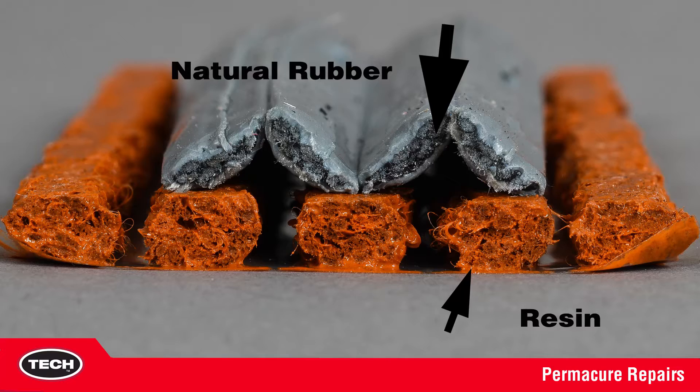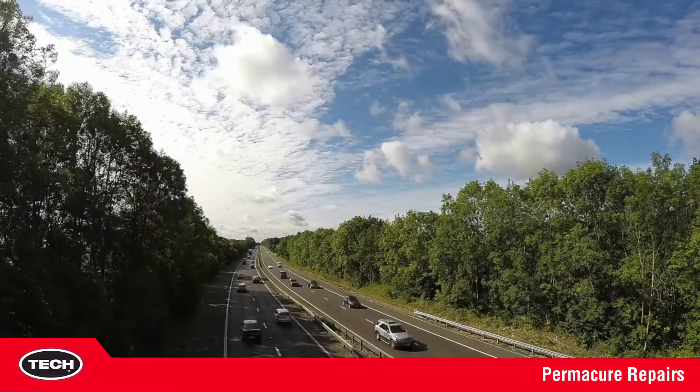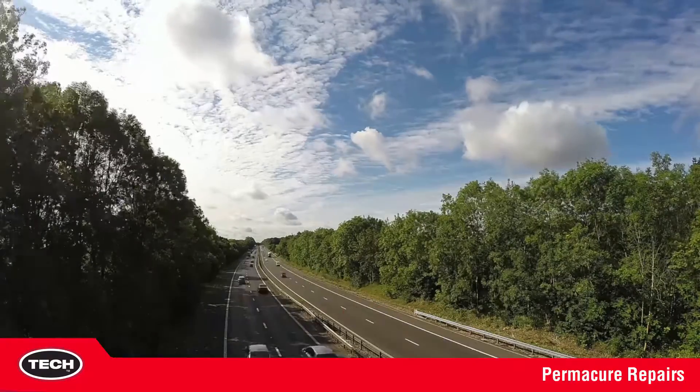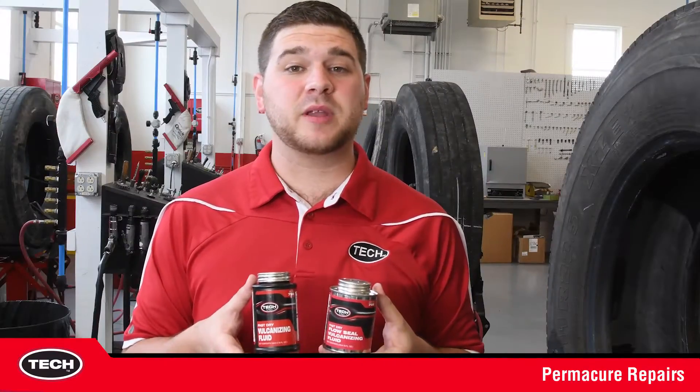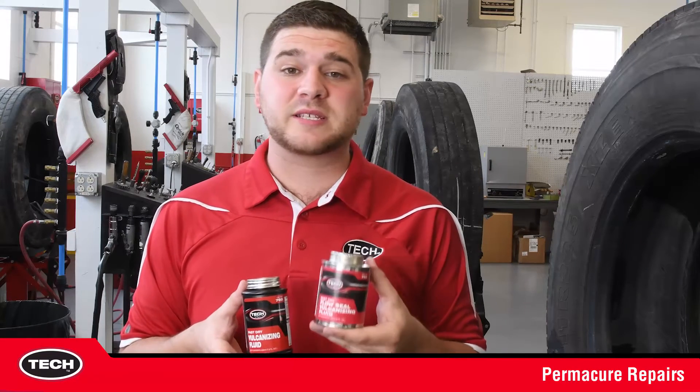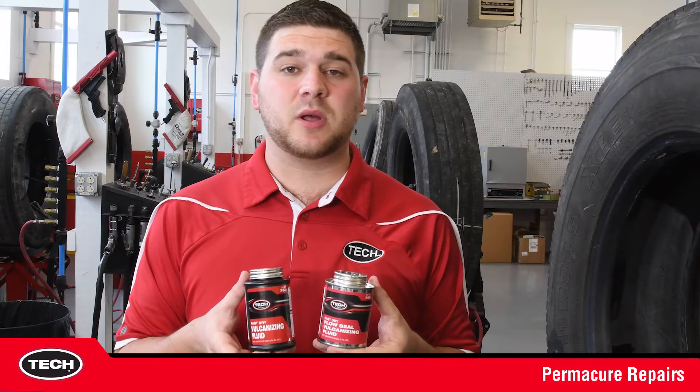Likewise, similar repairs use a resin as a fill material while Tech Permacures use a natural rubber, resulting in a stronger bond. Permacures can be used in a wide range of tires from ATV, passenger, and commercial truck tires. When used in combination with Tech 760 or Tech 768, Permacures are among the highest quality and most trusted plugs in the industry.